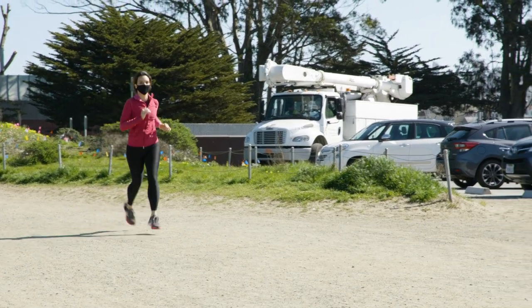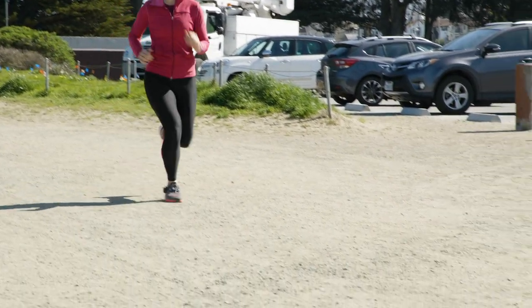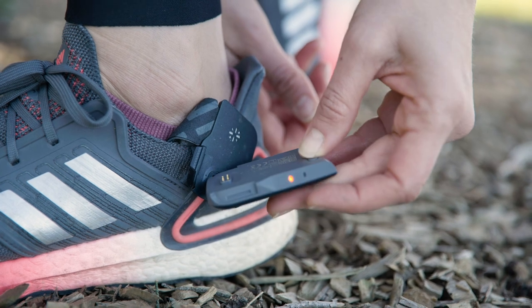I have to admit, I took this review on for selfish reasons. I want to help you decide if they're right for you, but I'm a runner and I've been experiencing a lot of knee pain, so I wanted to see if the Nervy would help me solve it.